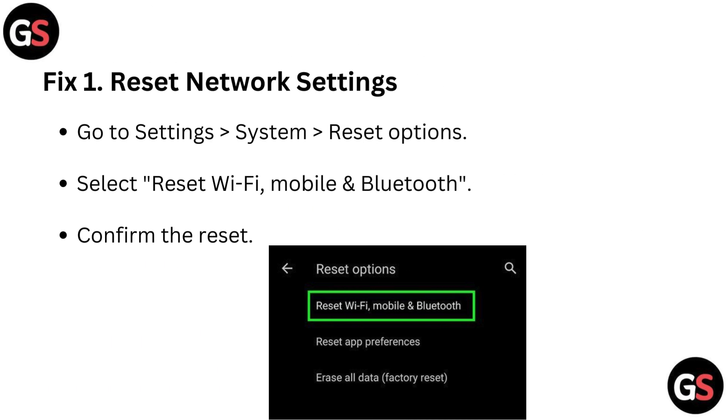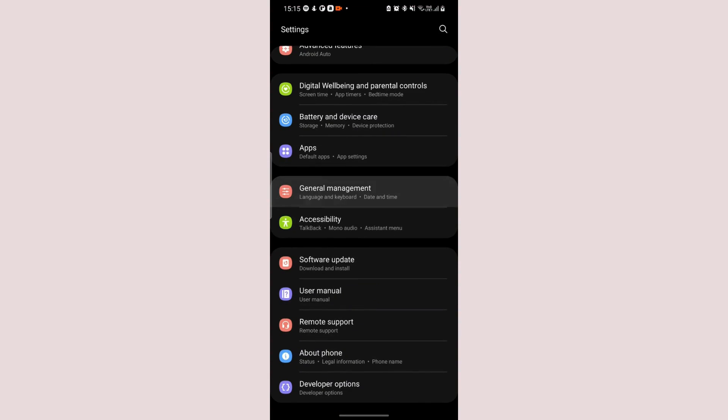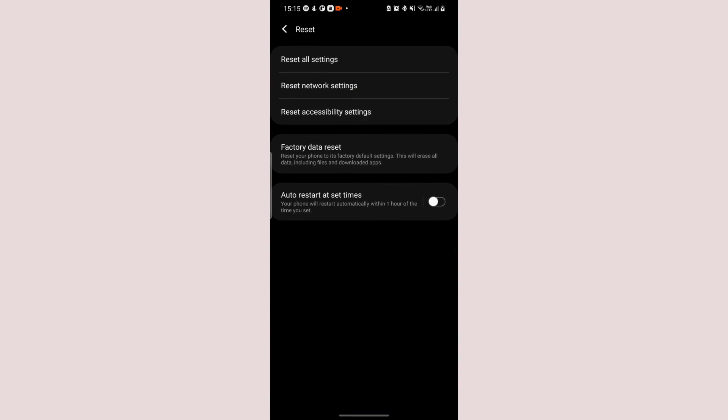Fix 1: Reset network settings. Go to Settings, then System, then go to Reset Options. Select Reset Wi-Fi, Mobile and Bluetooth. Confirm the reset.